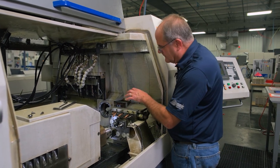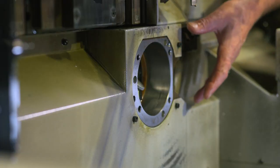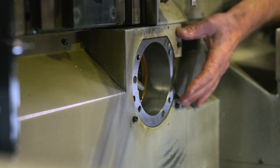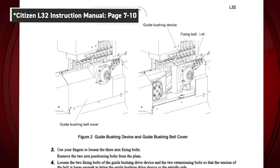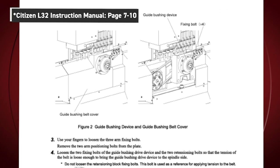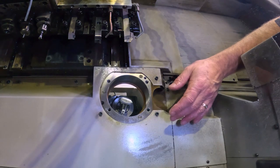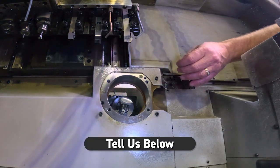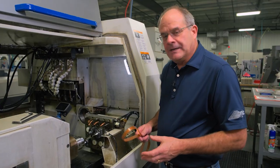If we found that the guide bushing housing was indeed off, you would have to remove this cover. Underneath there are four bolts, and this casting can be moved around. We'll insert a page from the parts manual to illustrate this, but the procedure is simply to take the cover off, loosen the bolts, tap it around to bring it in, and tighten them back down.